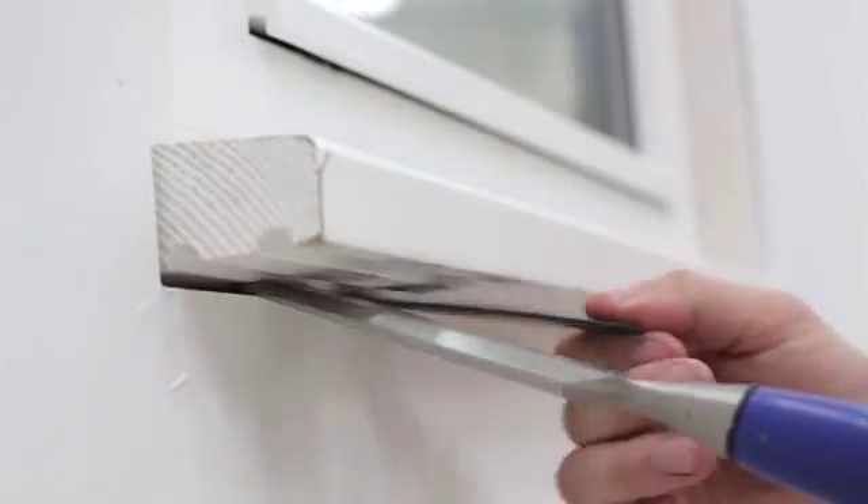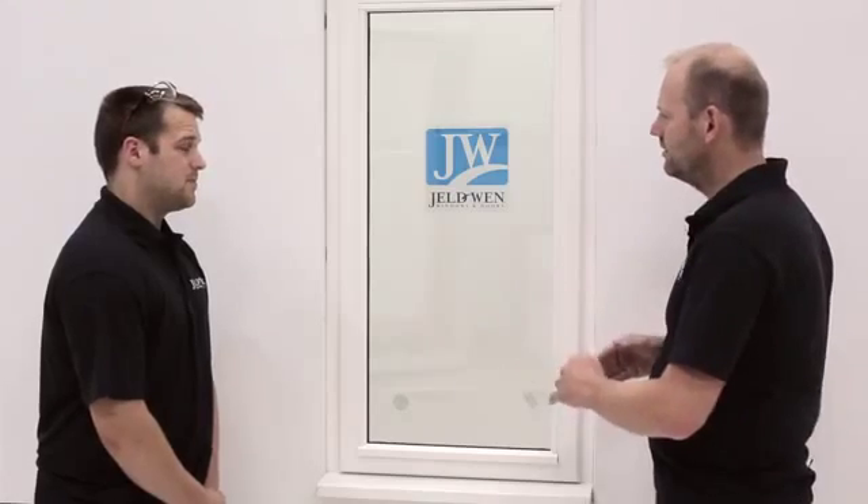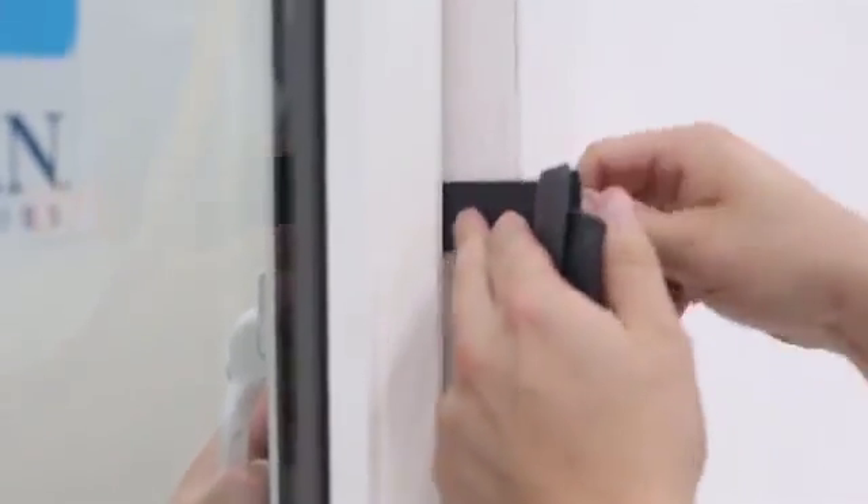Now we can pack the sill as well — yeah, pack the sill, exactly the same as the top: no more than 150mm from the jams and 450mm in between. What about a two-light window? If you've got a two-light window, you must pack on top and bottom of the mullions. So we've packed the bottom and the top, now we can pack the sides as well? Yes, exactly the same — no more than 150mm and 450mm apart.